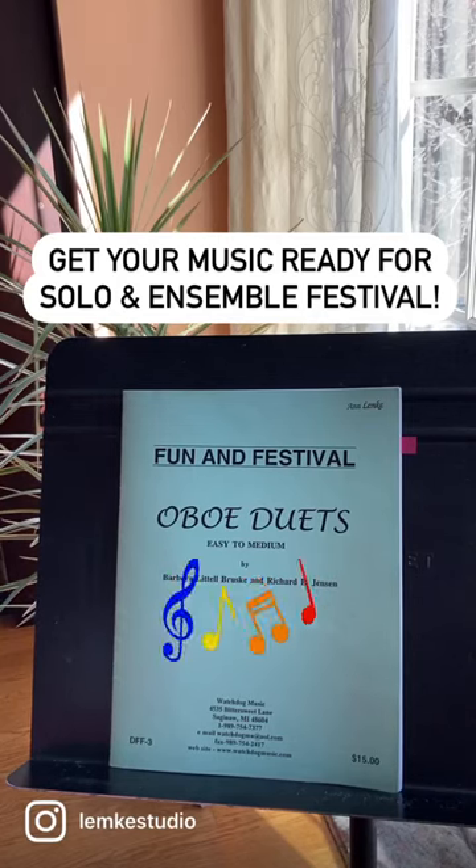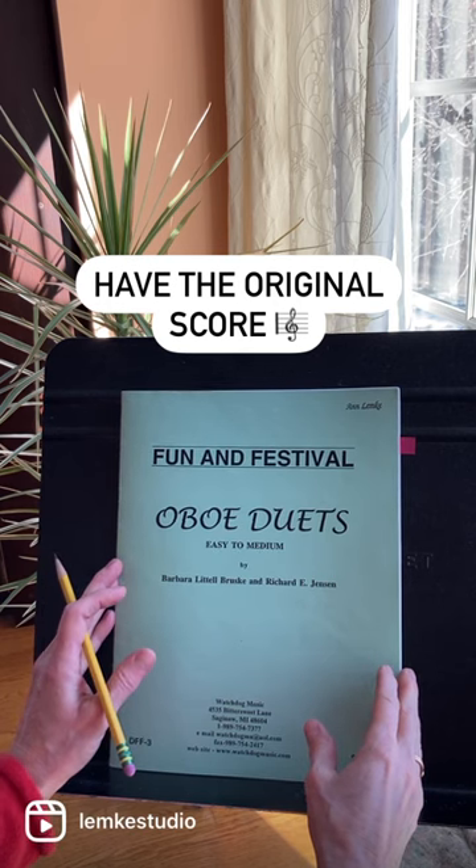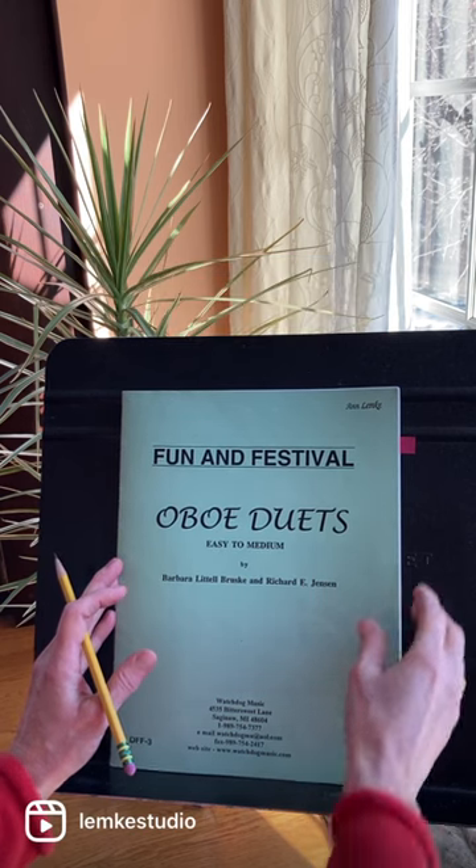If you're playing at solo and ensemble festival, you need to have an original score, not a photocopy, with all the measures numbered.